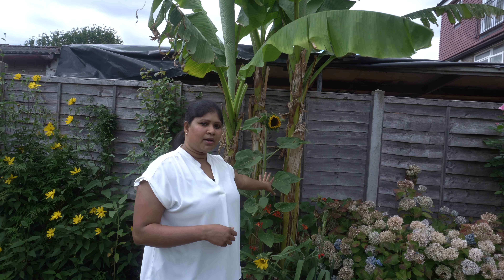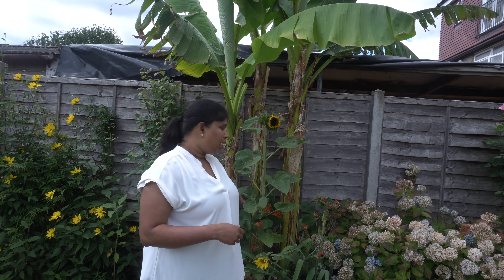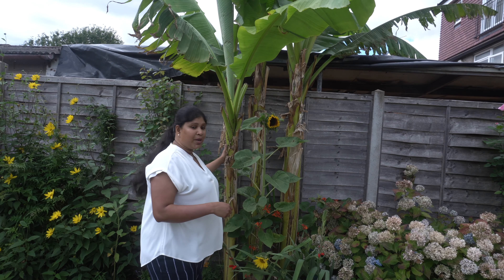If you have a corner place, that would be great because banana plants produce lots of baby plants. As you can see here, I put my banana plants in between my border, and you know it produces lots of baby plants.